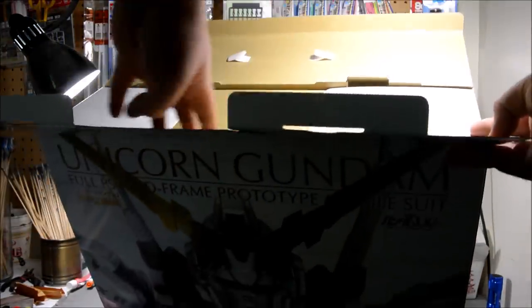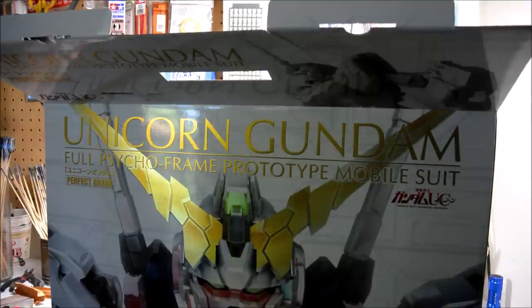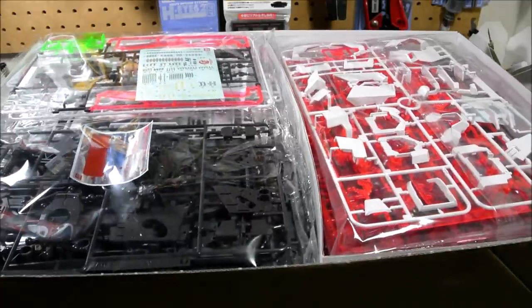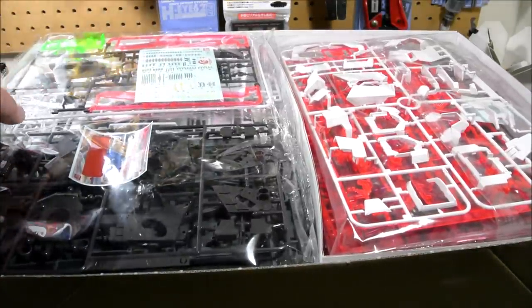I'm actually going to cut the video here and go ahead and open this up because this is going to be really awkward trying to do on camera. I just slid the inner box out of the outer box, and now we can show off the parts.